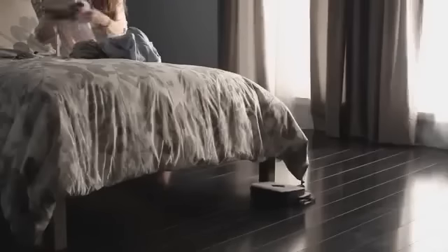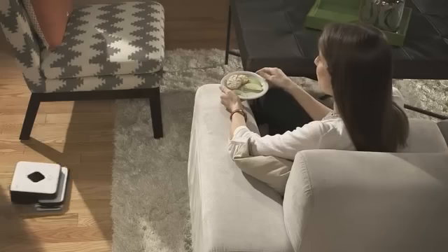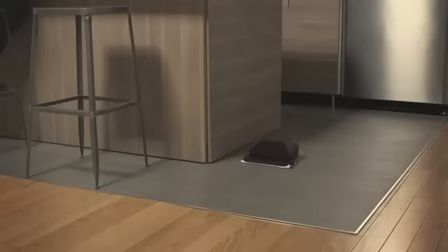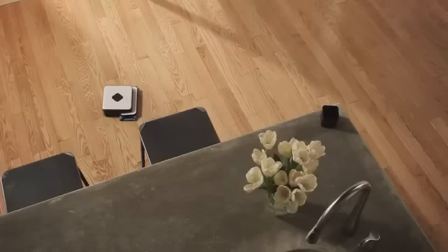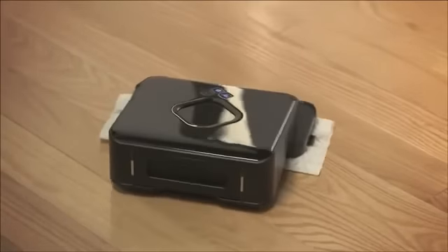Brava's smart, built-in sensors help it avoid stairs, area rugs, and raised transitions to carpets. We're really excited to add Brava to our portfolio of home cleaning robots. We know you're going to enjoy adding Brava to your robot fleet, or bringing it home as your first robot.